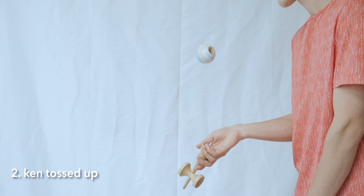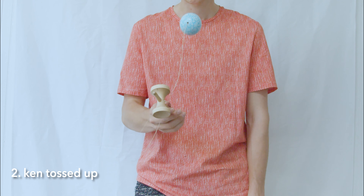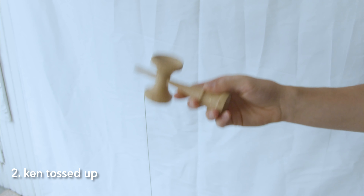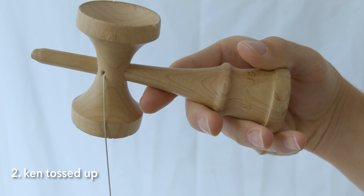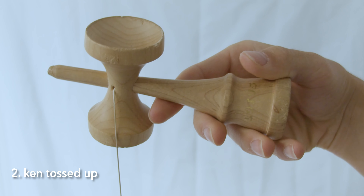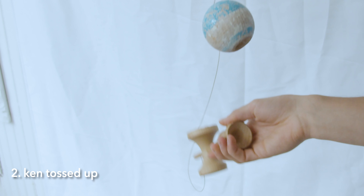Next comes the Ken toss, and this is the most important part of the trick. Don't initiate the toss too quickly — you'll want to wait, doing it extra late when you first start practicing. This is going to seem uncomfortable, but it will build a really good foundation. Your finger placement on the Ken will change as you refine the trick, but to start: place your thumb on the upper edge of the handle, your pinky on the lower edge of the handle, and your pointer finger on the sword between the ring stall and the Sarado.